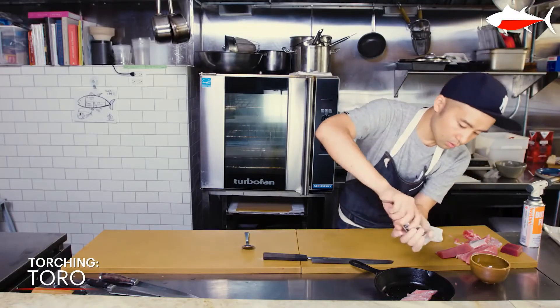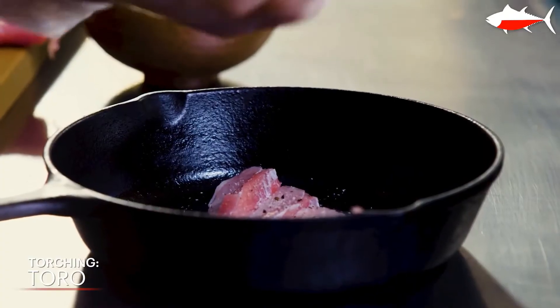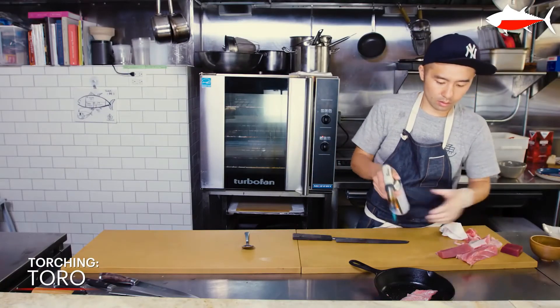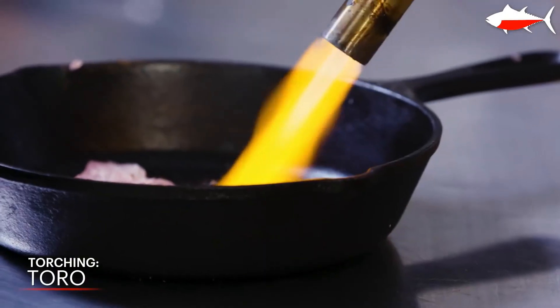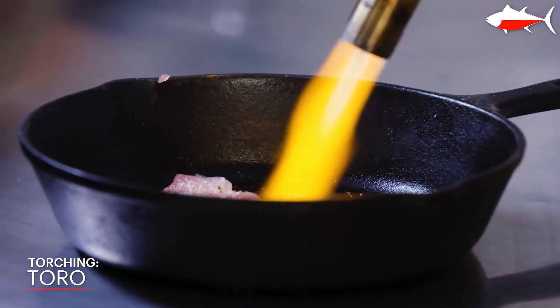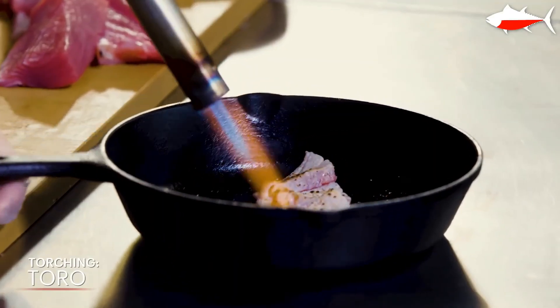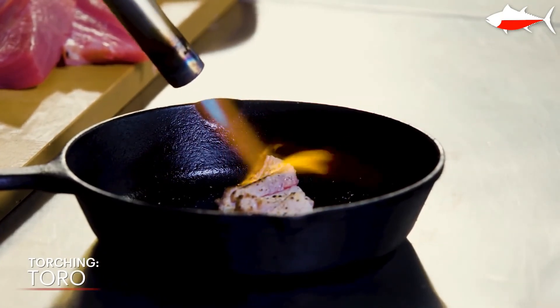I personally think when meat is oily, it's better to be cooked — it sort of brings out the fattiness. So when I'm torching, I'm just looking for char and then fat that actually rises. It has a nice smoky flavor which I think tastes better. When it's done, it's called aburi.